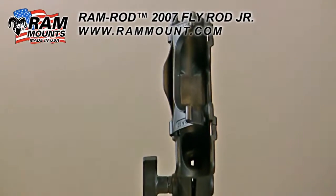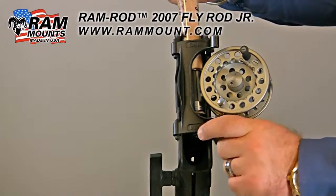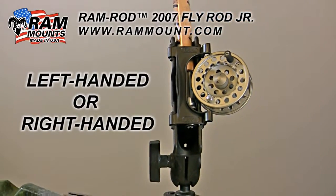You can secure any fly rod in place by simply inserting the reel into the center and then closing the latch both on bottom and top. The latch can face either direction for supporting left-handed or right-handed reels.